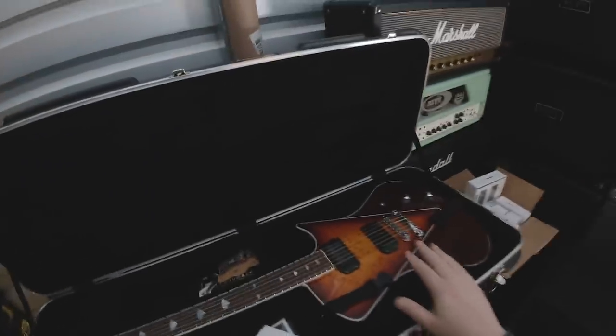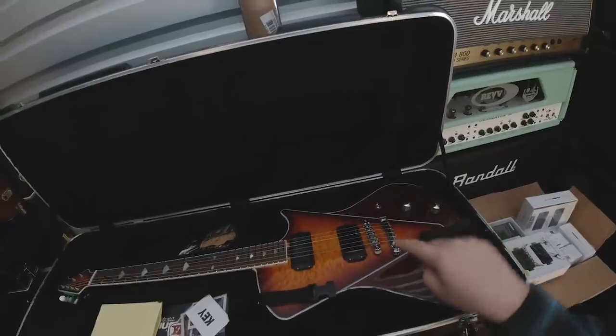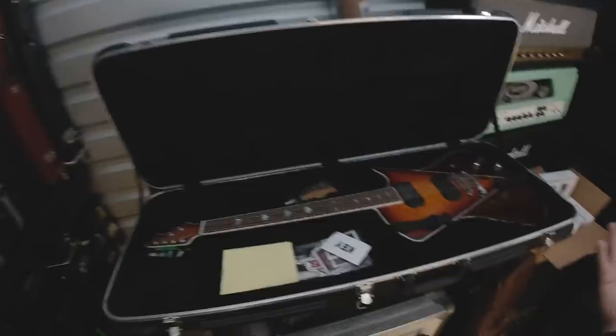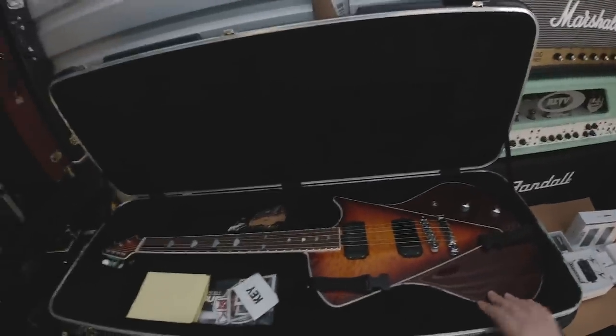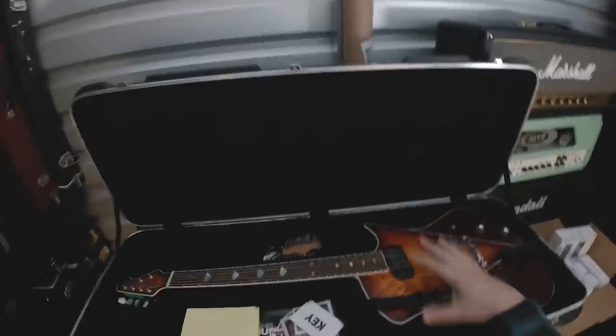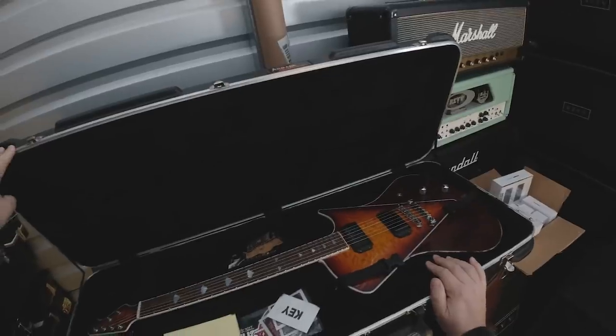This is an Ernie Ball Music Man Armada. This was Steve Stevens' backup B-tour guitar for a Billy Idol tour or two, and it ended up in the Ernie Ball showroom with no strings on it, collecting dust — and I took it. It's a great guitar, really feels like a Les Paul, and they don't make these anymore unfortunately. Really, really cool.